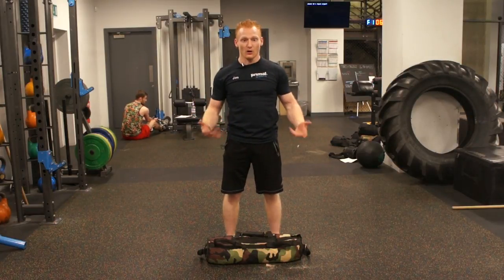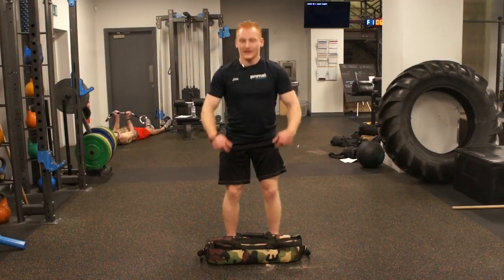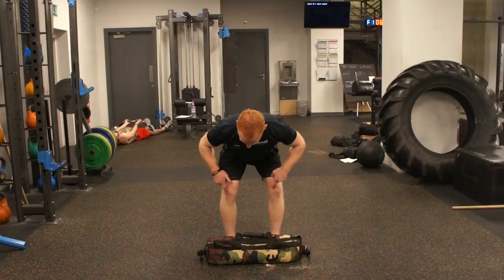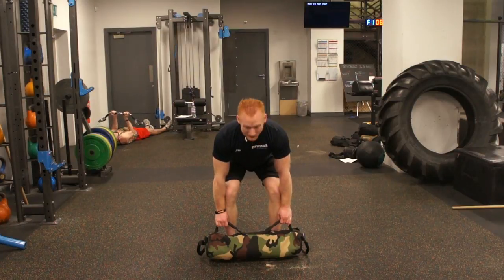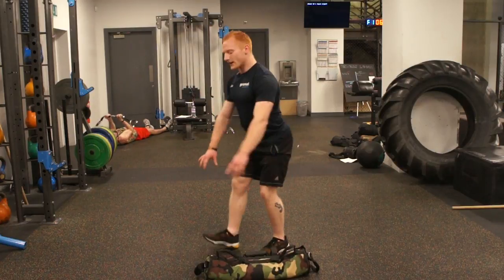I can't really demo it slowly because it doesn't work — this is a power movement, so I have to do it quickly. I'll just explain the setup. Get down into your basic deadlift position: hips go back, slight bend to the knee, elbows locked out. You can see my elbows are just on the outside of my knees. Chest up and chin lifted.